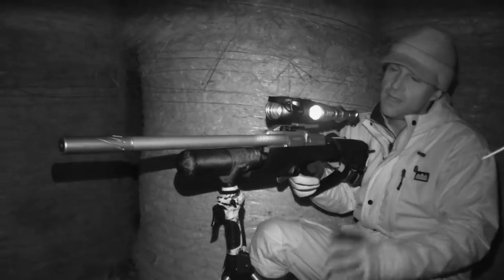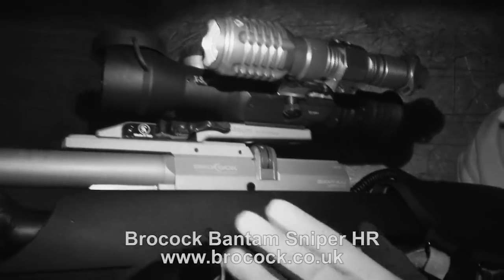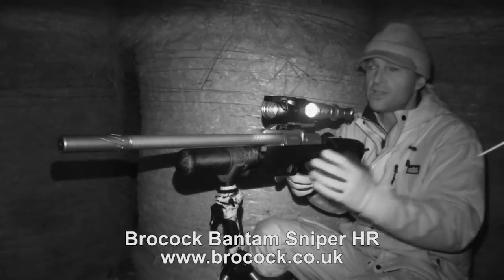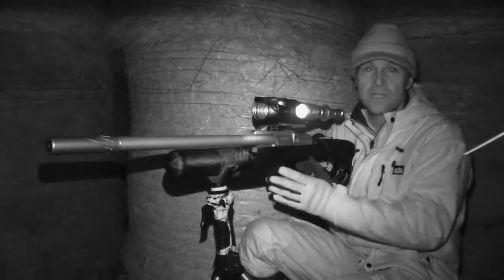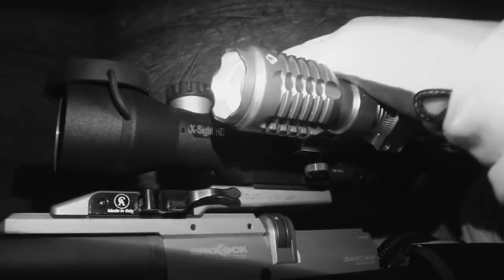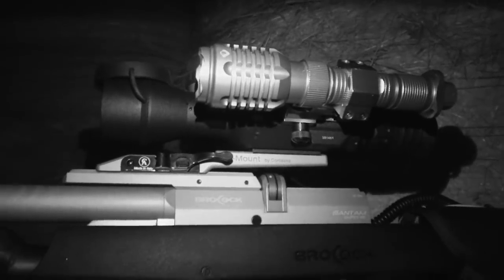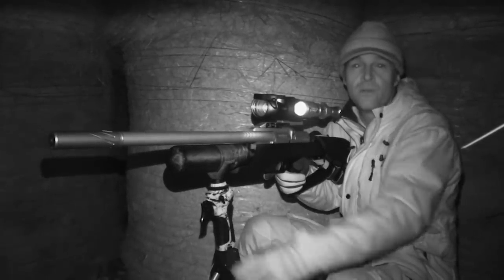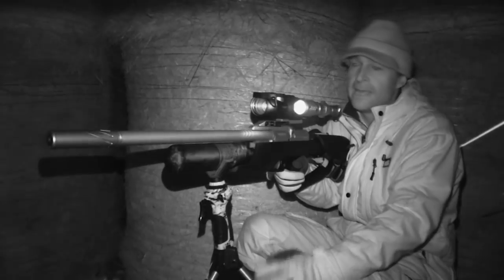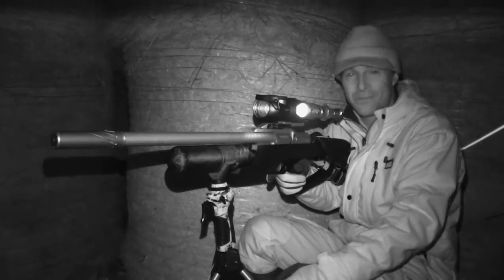The setup this evening: I'm using the Brocock Bantam HR, a very accurate regulated PCP with a 10-shot multi-shot magazine, which saves fumbling around trying to reload in the dark. It's sub 12 foot pounds, .177 calibre. I've coupled that with the ATN Excite night vision unit for the increased stealth it gives over the lamping tactics I've been using here. The pellet choice this evening is the QYS domed pellets that we reviewed a few episodes back - I was quite impressed with them and this gun really likes them.